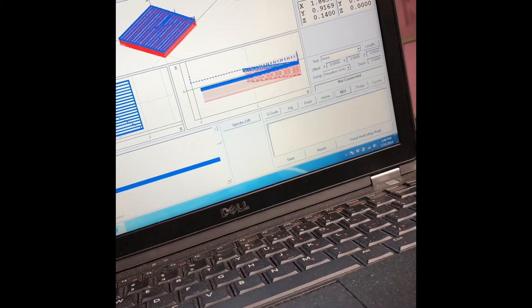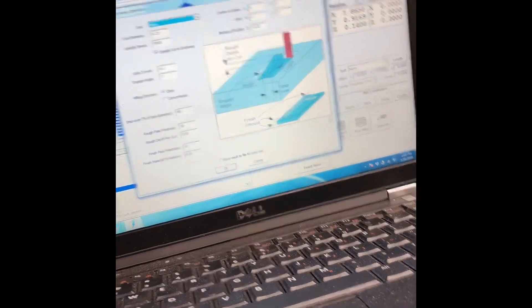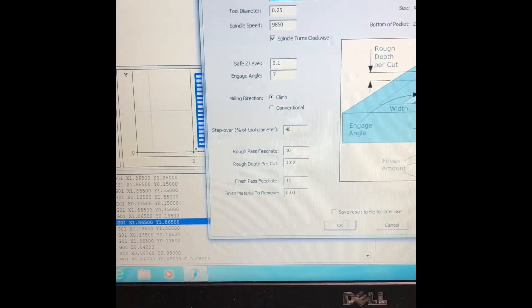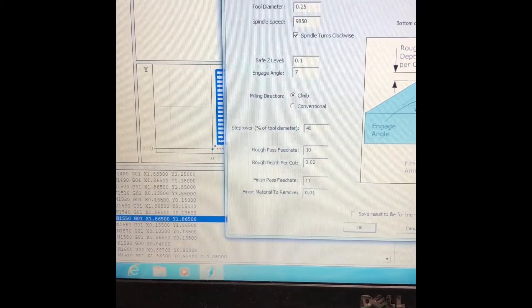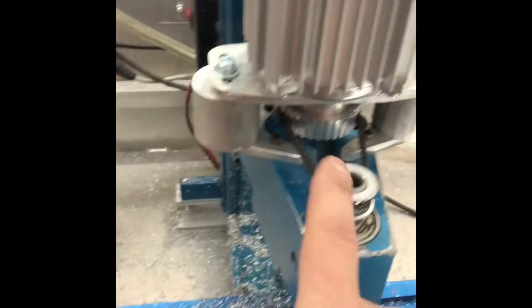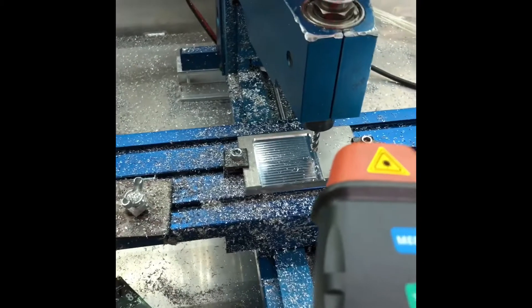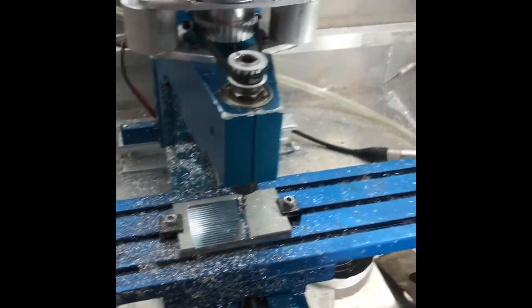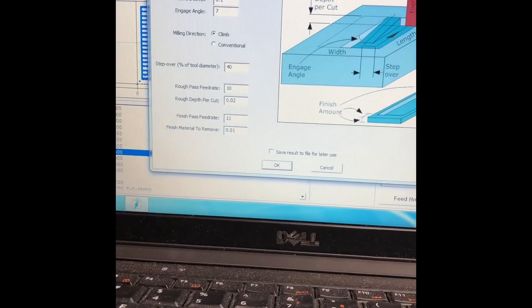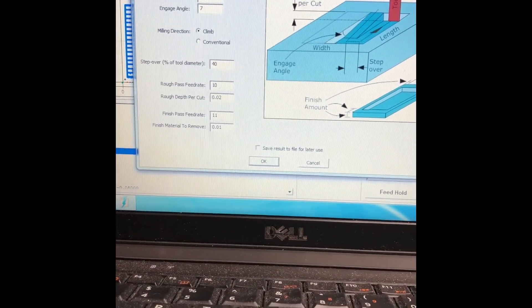We're doing a pocket now. Here's what I said: tool diameter is set, 9850 RPM, seven degree angle, step over is 40%. I put a couple of lines in here and used this cheap tachometer, and when it works it was saying 9850 RPM, so I'm pretty happy with that. Here are my settings if anybody else wants to help me get something better or give me a better starting point.